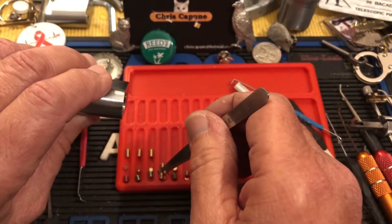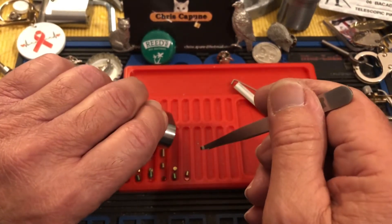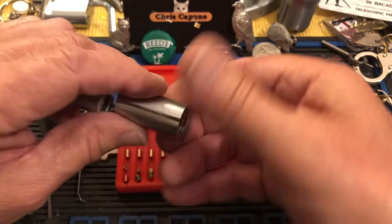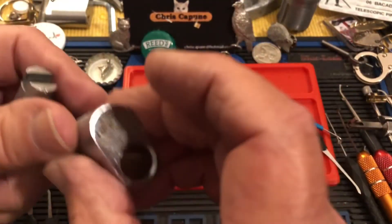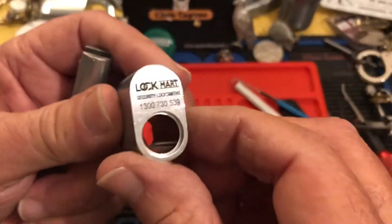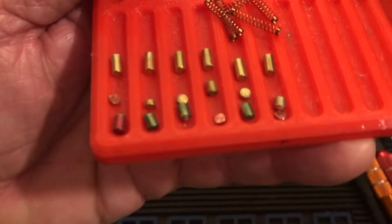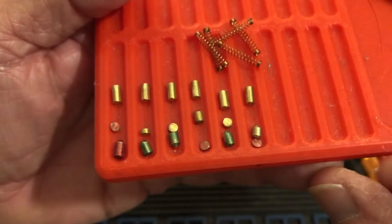I bet they're all going to be the same because these all look like the same size. They all look like copper springs. There they are — so it's very cool. This came from Australia — I'll give this a close-up. So totally wafered out anyway.